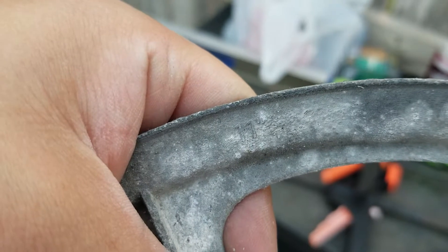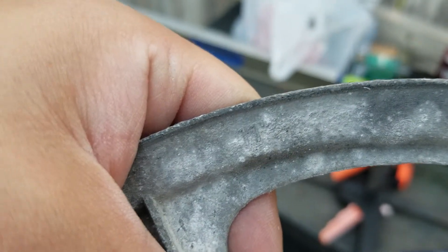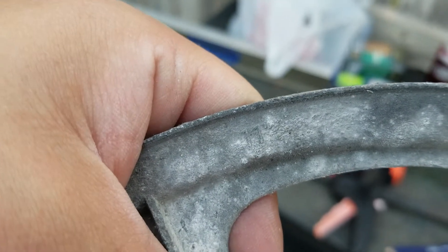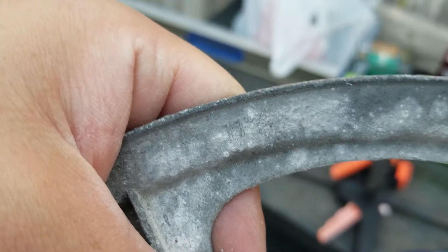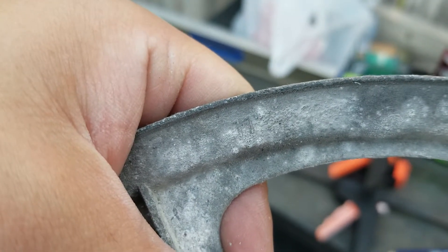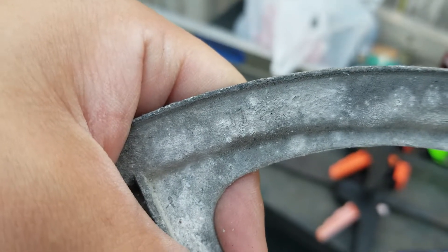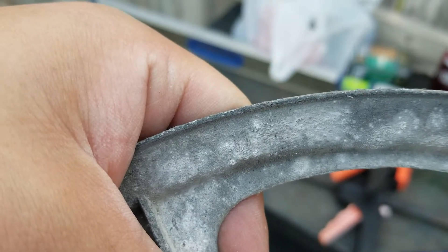If your trommel goes too fast, you get centrifuging. At the low end where things are not working right, you get slumping. In the middle where things are the most efficient, you get counteracting — I think that's the word.